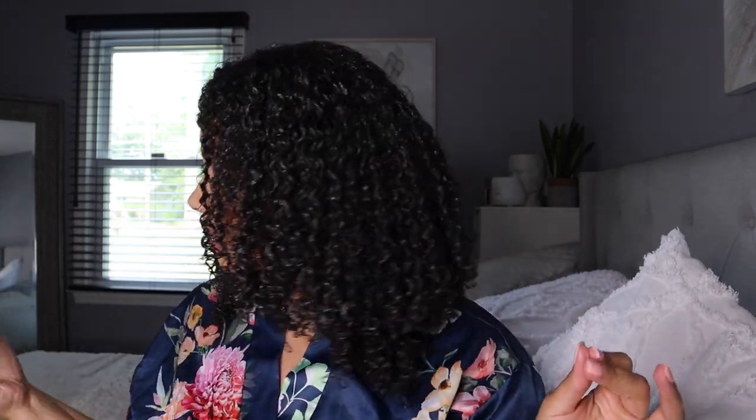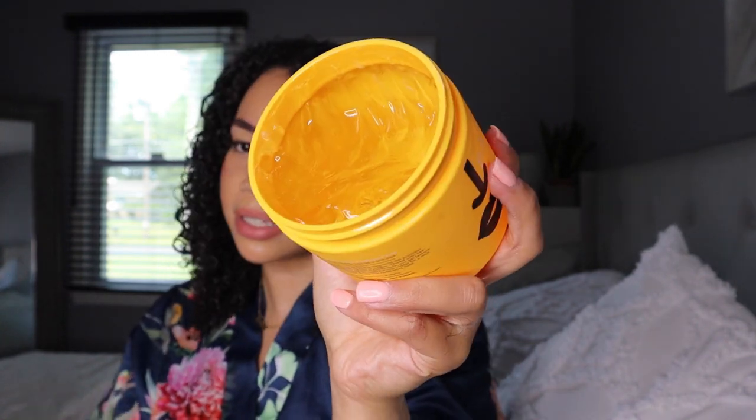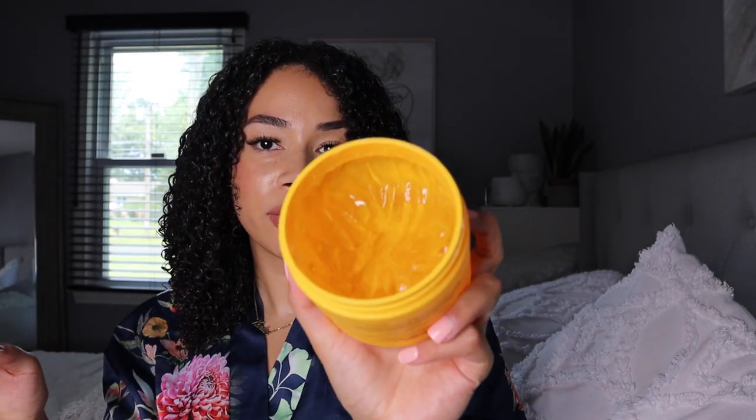As far as the gel goes, I did use a decent amount but there's a lot left — I have enough for about three more wash-and-gos, which is not too bad. The price is not the cheapest, but if it gives me some great results I would definitely repurchase. I like how soft it is and it doesn't feel like it's going to leave any crunch. Let's go ahead and diffuse my hair and I'll show you the final results.